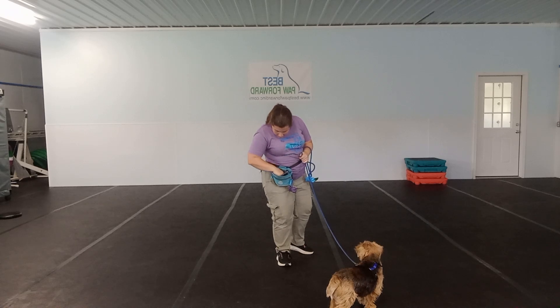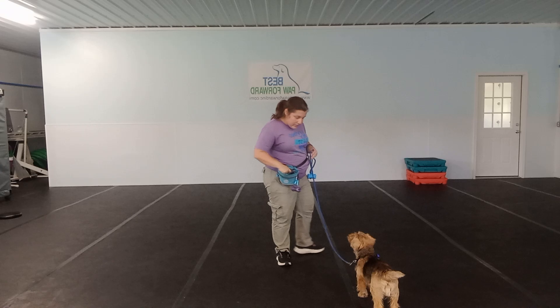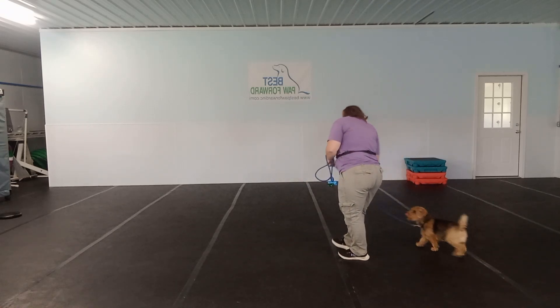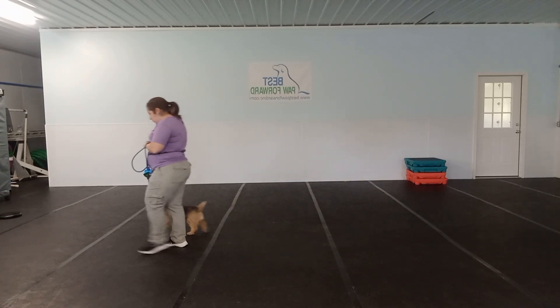So we're going to do a little bit of the walking now. Turn. Yes! Good boy! In the beginning, we're going to be giving that reinforcement frequently.